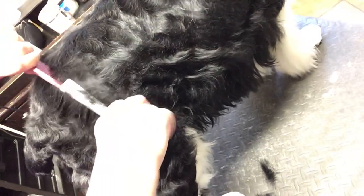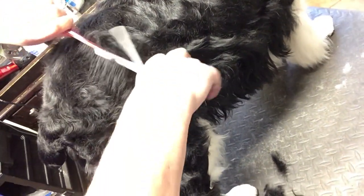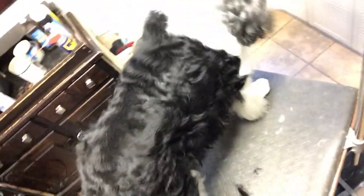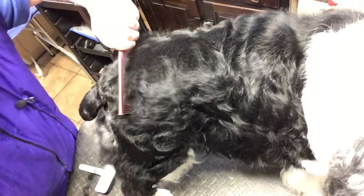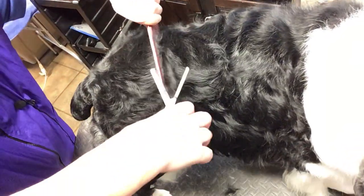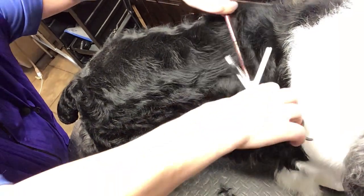So I'm lifting this coat and going — follow me with the camera if you can, maybe get over here. So I am going against the hair and I'm just trimming what's popping up over the top of this comb.